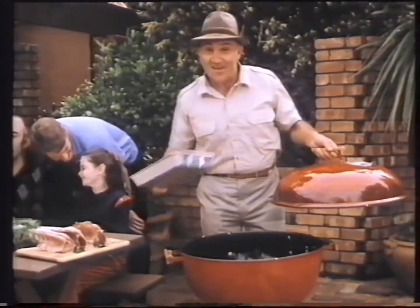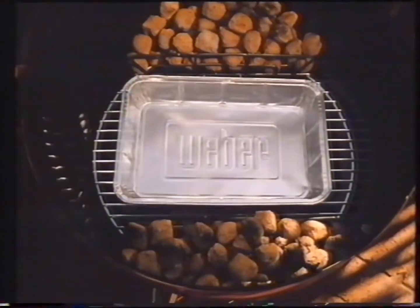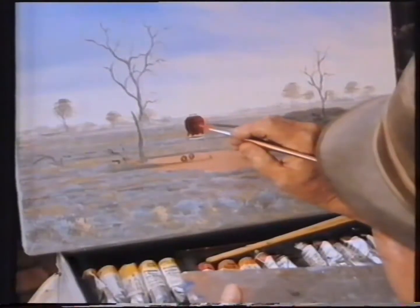You can't burn the food and there's no flare-up because the fat drops into this tray. Ingenious! Just put the food in, pop the lid on, forget about it — you don't even have to turn the food over. And while she's cooking, you can do whatever you like.